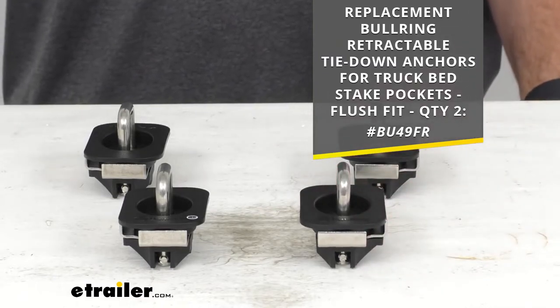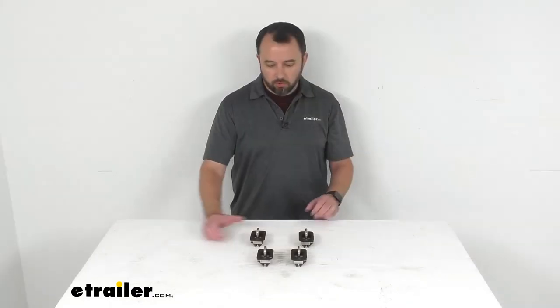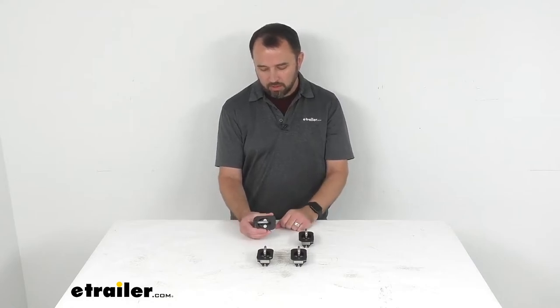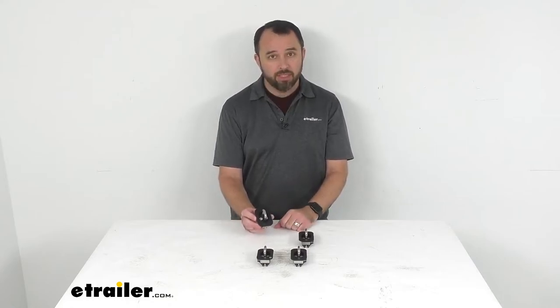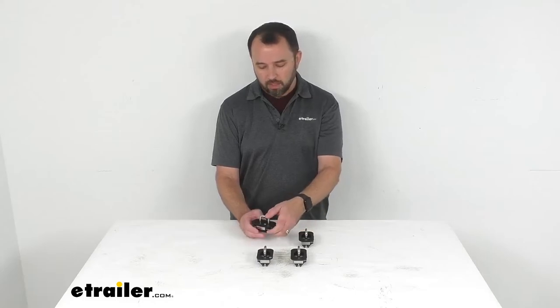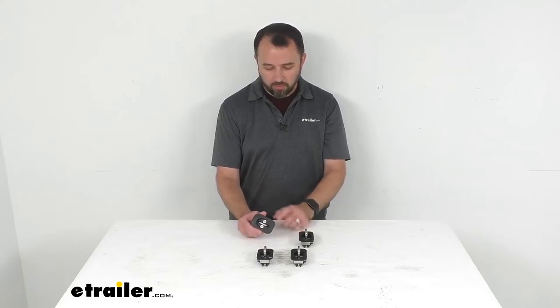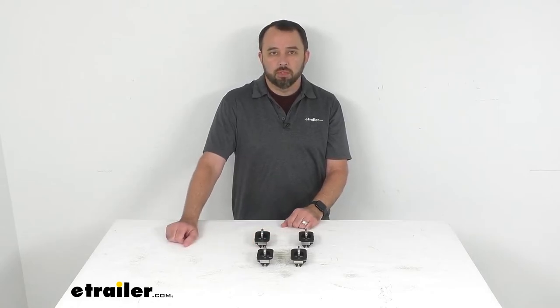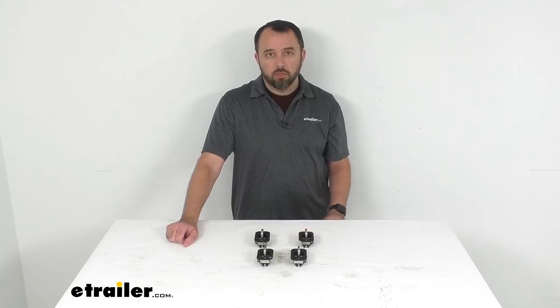Overall, this is a great product — I love the ease of use, especially since they're very easy to install. If this meets all the specs you're looking for and fits your vehicle, I think this will be a great option to consider. That's going to conclude our look today. I hope it was helpful — again my name is Andy, thank you for joining me.